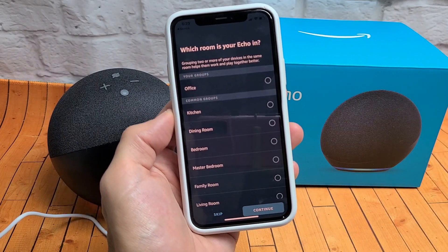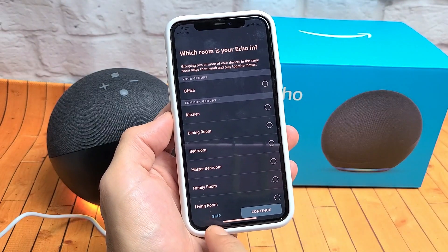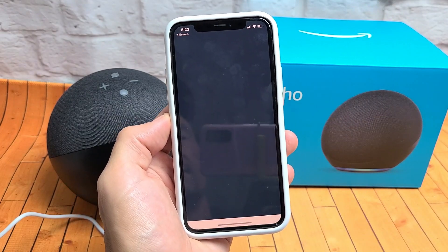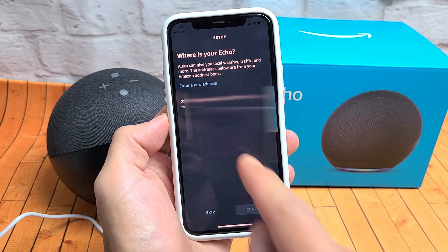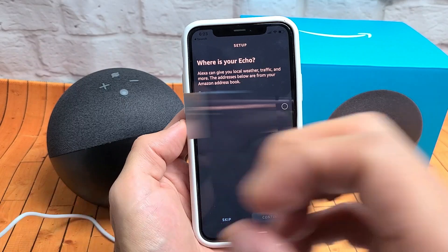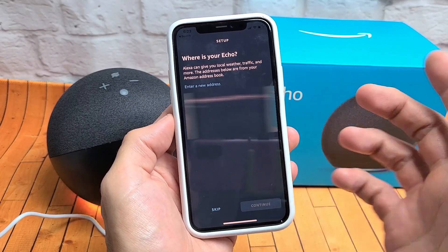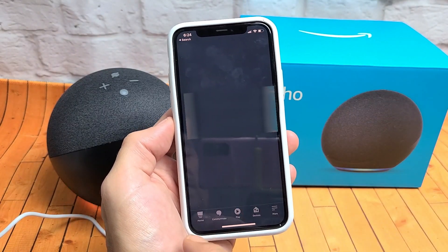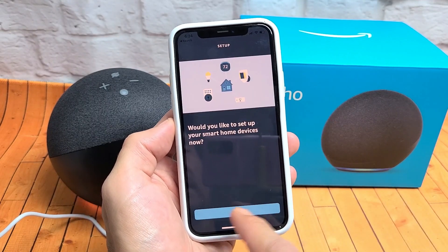Go ahead and tap Continue. From here you can select which room it is or you can click Skip — it doesn't really matter. I'm just going to tap Office and then Continue. From here they're asking you to enter your address — the reason is because if you ever ask for your local weather, she'll know exactly where your local area is. But you can always skip this. Setup is complete — go ahead and click Done.